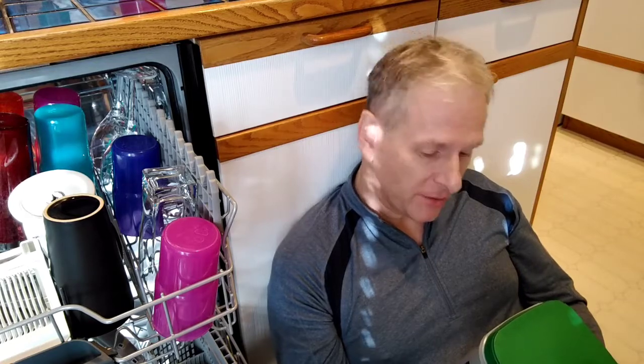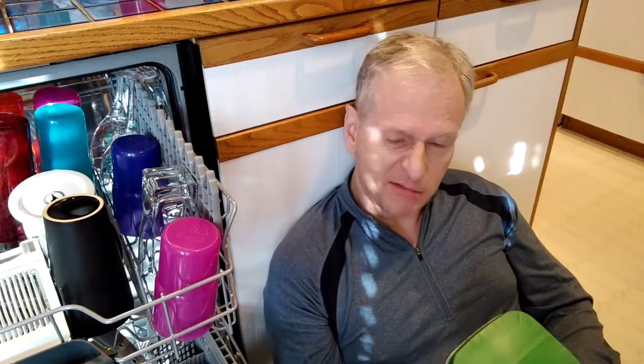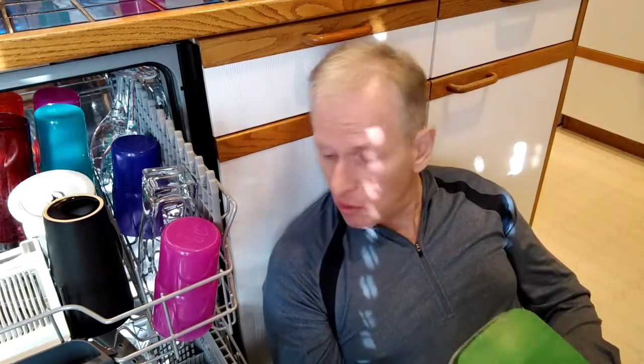This whole dishwasher thing is a lot more complicated than it needs to be. I was having lots of trouble with residue on plastic cups. For a while I was using these Powerball things and it was going really well, then I switched to a different version — Finish, I think it's called.